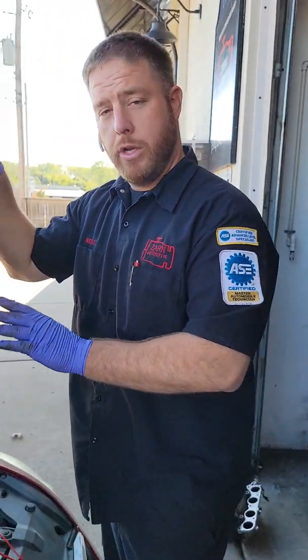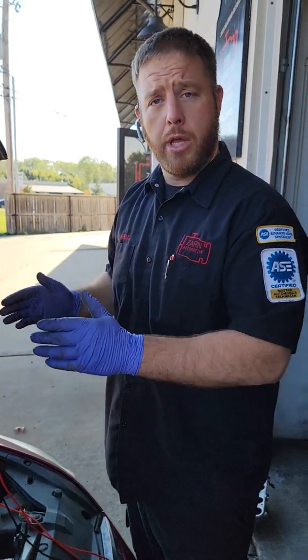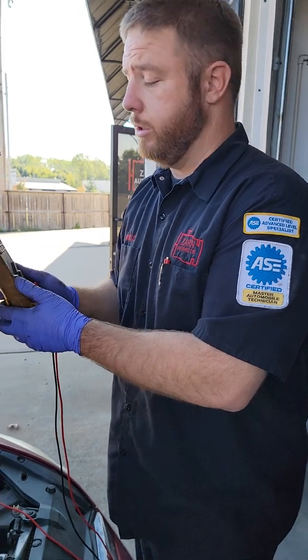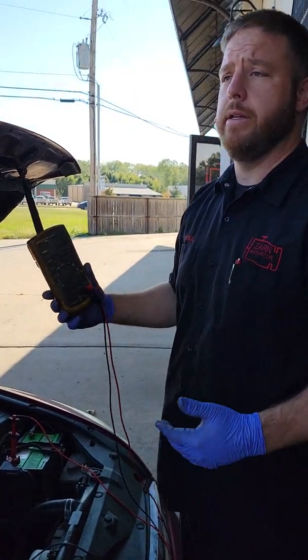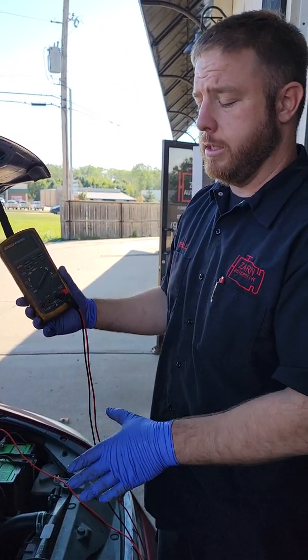We have the new starter installed and we're going to repeat the test on a known good vehicle. We're going to take a look at voltage drop on a known good vehicle. One thing I mentioned earlier — 500 millivolts was conservative. It really all depends on the size of the engine.